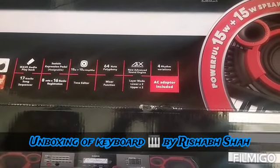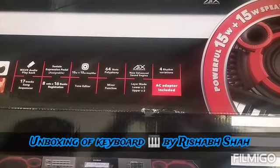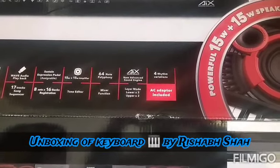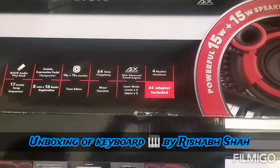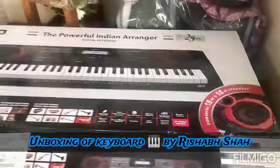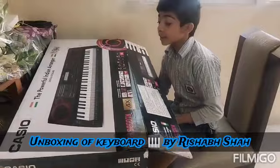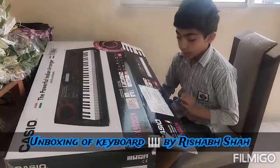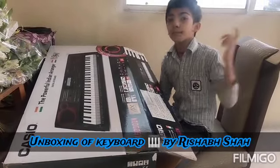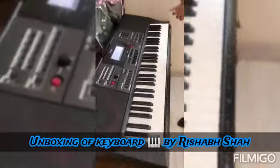It has 664-note polyphony, a mixer function, and a new advanced sound engine. It has a layer mode which consists of Lower 2 and Upper 2, and it has full rhythm variations. It is worth rupees 23,495. So let's start unboxing — this is my favorite Casio CTX 9000 IN.